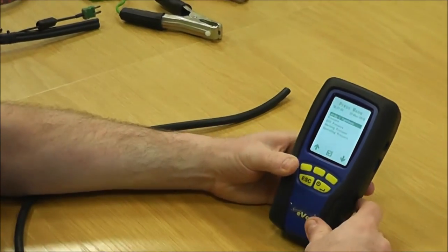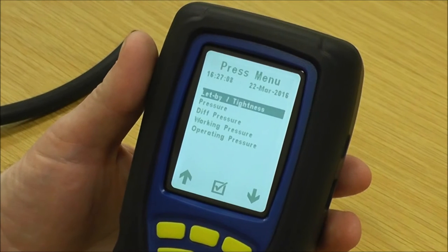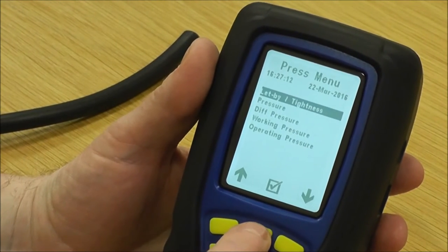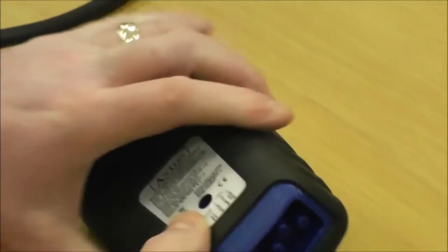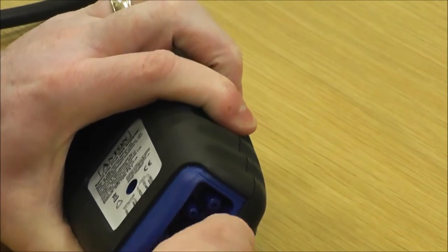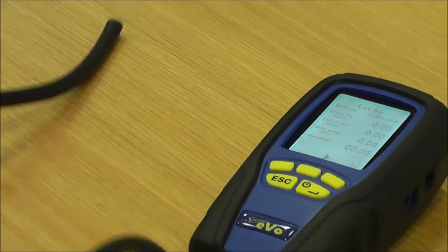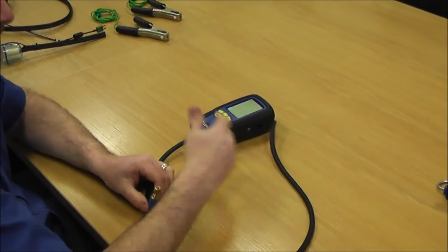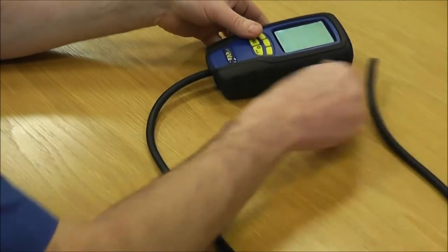In the pressure menu, the first one is let-by and tightness test. Press the middle button to go into that and it defaults to let-by. On the back of the analyzer it shows which is your positive pressure port. Most of the kits come with an Anton pressure relief valve which helps you to set the desired pressure when you open the gas meter.